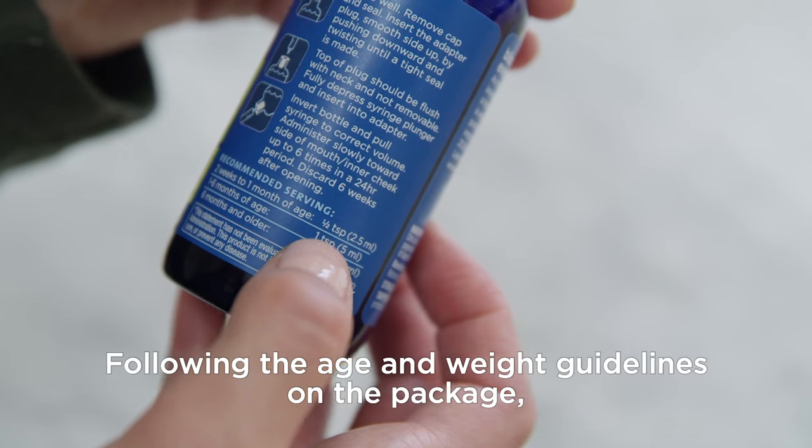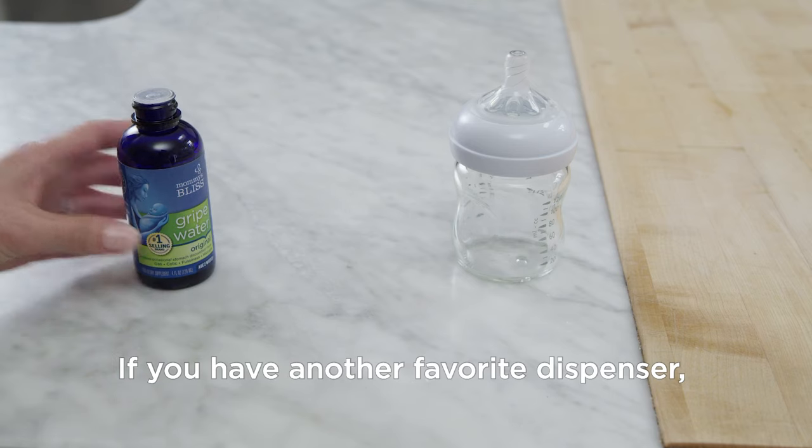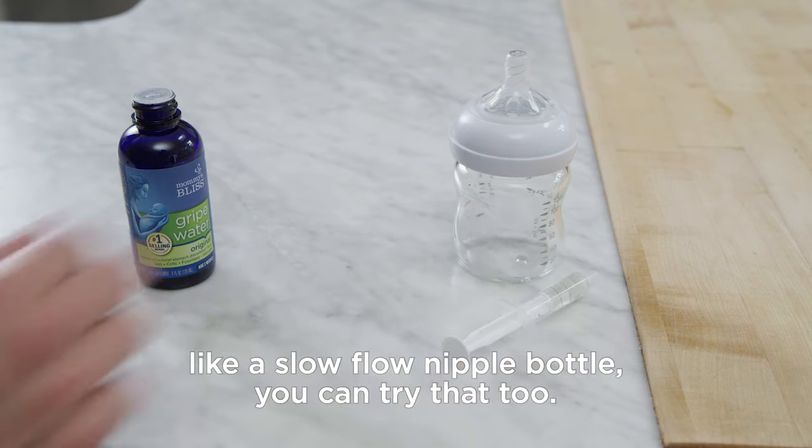Following the age and weight guidelines on the package, fill the syringe. If you have another favorite dispenser, like a Slow Flow nipple bottle, you can try that too.